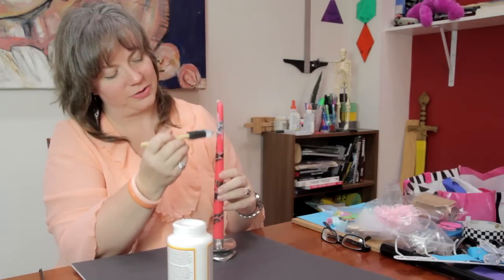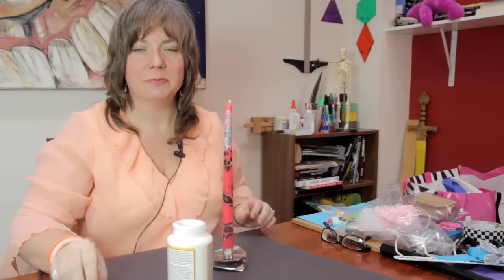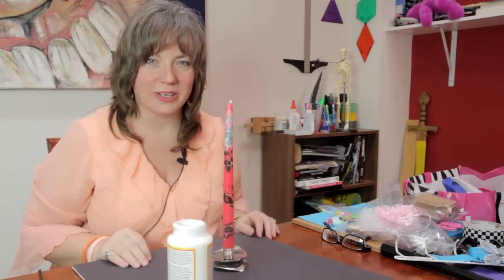And that is how you can decorate a candle with tissue paper. My name is Linda Hutchinson. Thanks so much for joining me. Bye-bye.